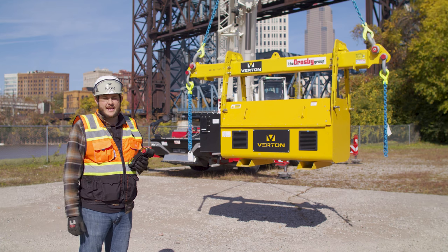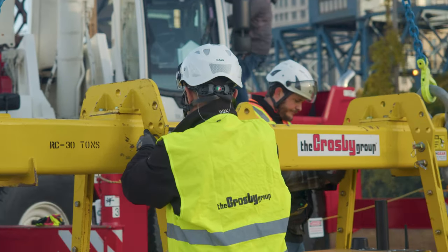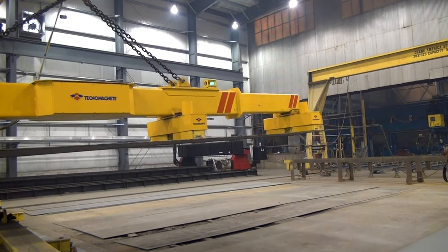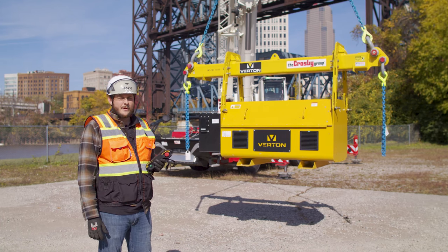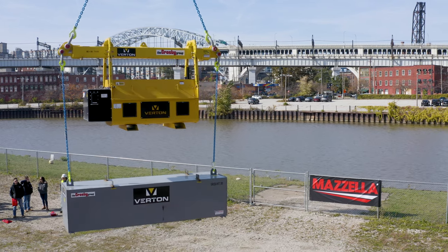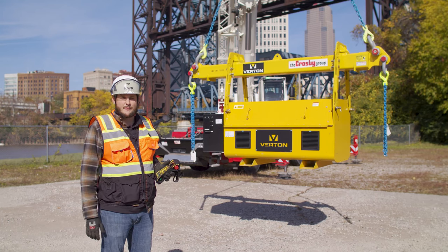You can use this in any lifting application where you have a spreader bar. The 7.5 can be adapted to a spreader bar you have in the field or to a newer spreader bar for a specific application. The technology inside the SpinPod 7.5 is gyroscopic technology. There are two flywheels inside that spin at 1,500, 2,500, and 3,000 RPMs, and that gives you your rotational force and torque on the spreader bar.